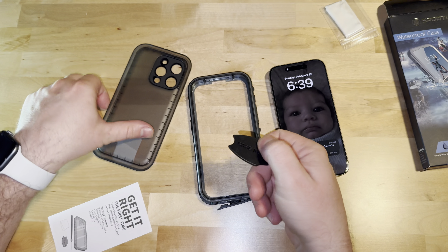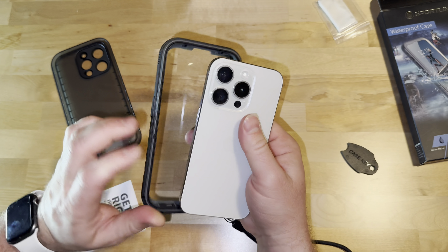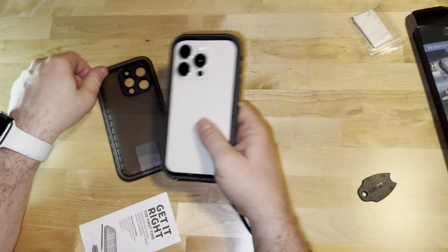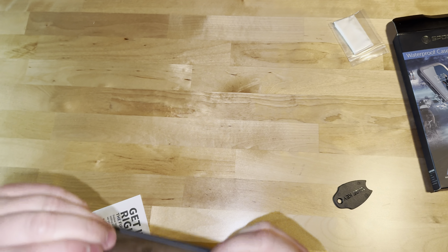This right here is to pop it open. So after you put the phone in there, it's a little bit hard to get out — which it should be because it's waterproof. This tool allows you to just kind of pop it out like that. Pretty self-explanatory.